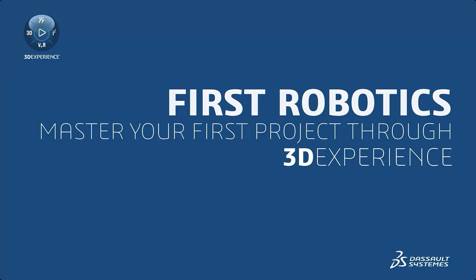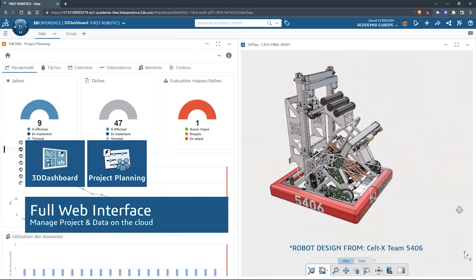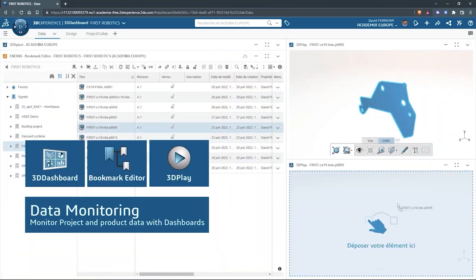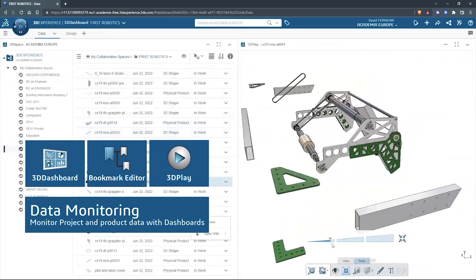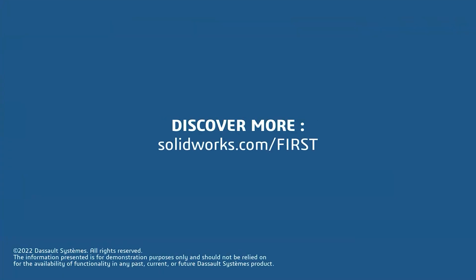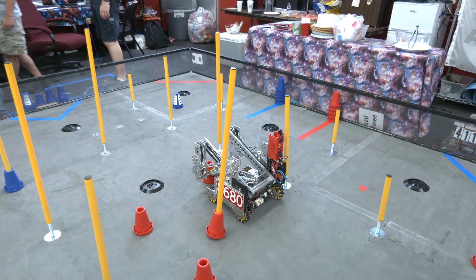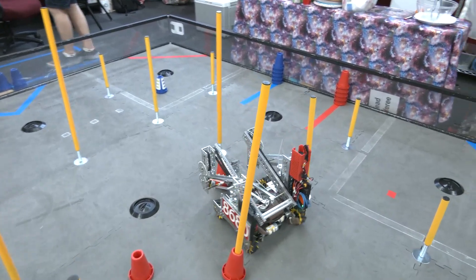If your team is utilizing SOLIDWORKS, make sure you join the 3DEXPERIENCE EDU student community. Get support from SOLIDWORKS and their engineers and also download robot models, kit of parts, learning content, challenges and more. Go to solidworks.com/FIRST and click on Student Community.